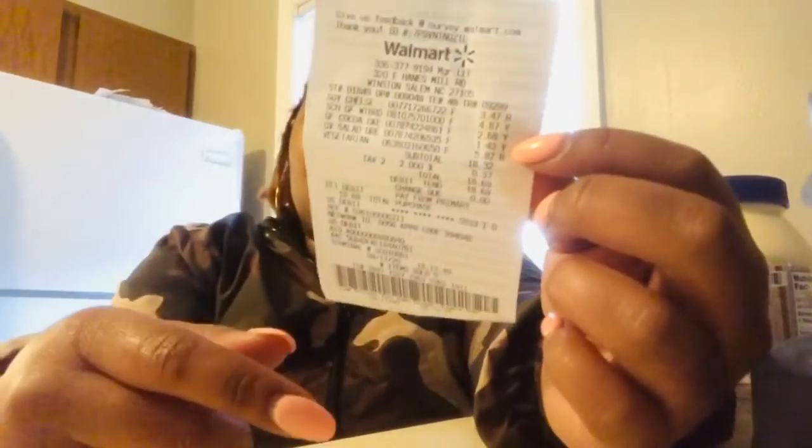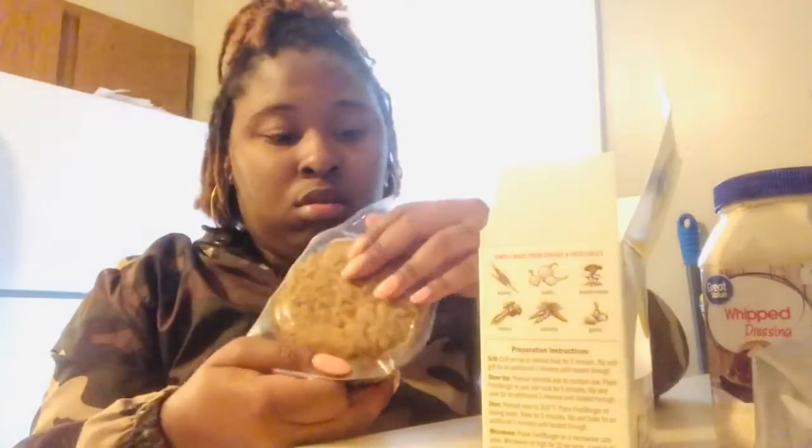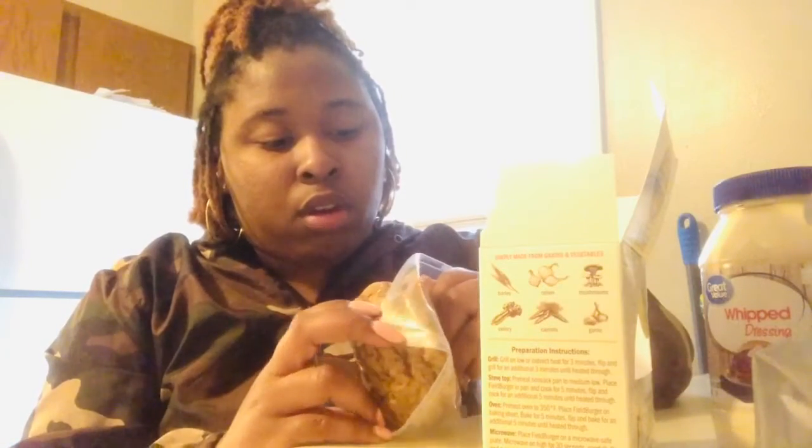I really spent $18 on five products. I don't know if I can do this vegetarian stuff — this is expensive. How many burgers are in here? Four servings — I'm guessing four burgers. So a burger for every day, or a burger for a meal. Maybe $18 is not that bad for four burgers.